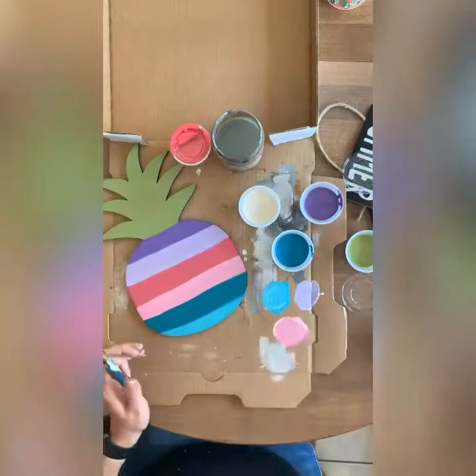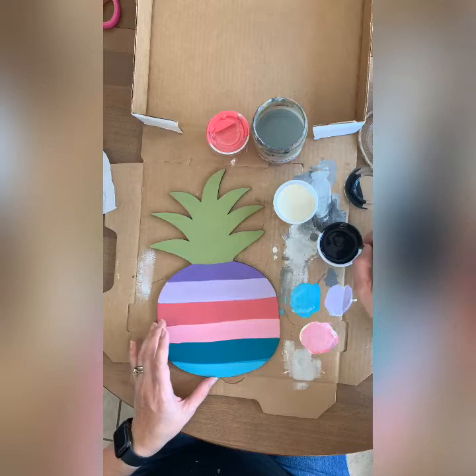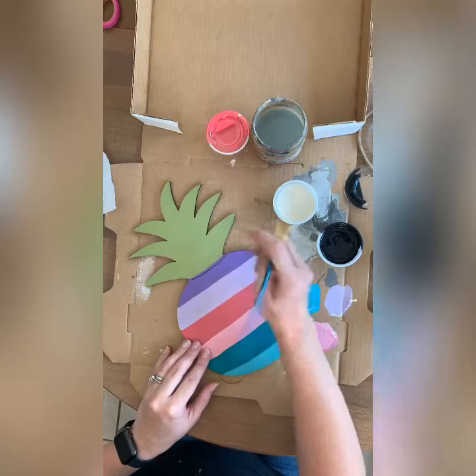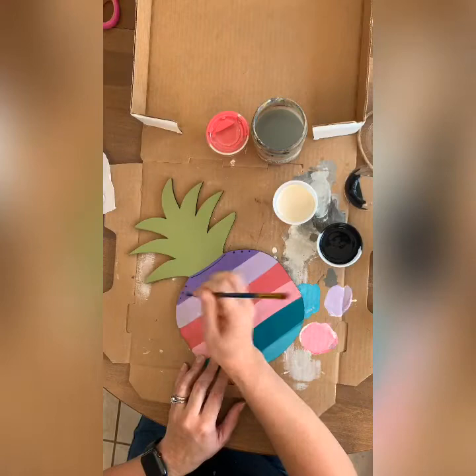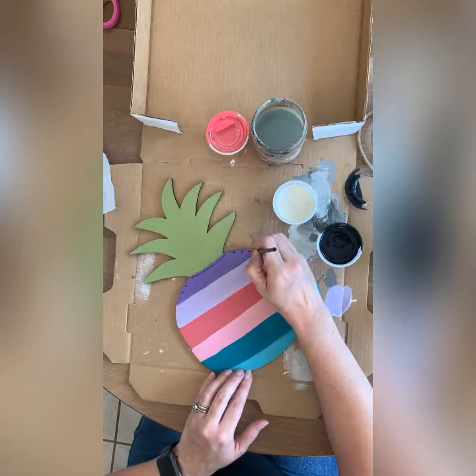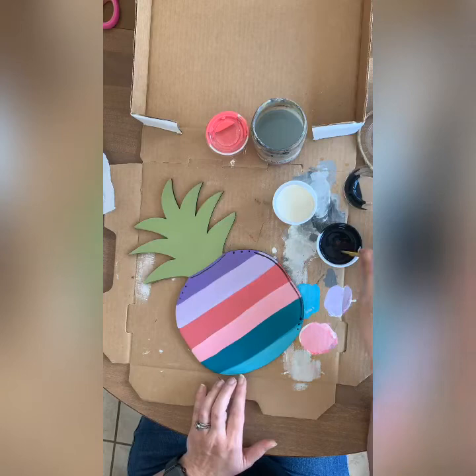Now we're going to outline the pineapple before we do the stencil, so do this before the stencil. Grab some black — you can use this with any brush or a paint pen. I'm doing this before the stencil because the stencil can go right over it, so it looks natural.